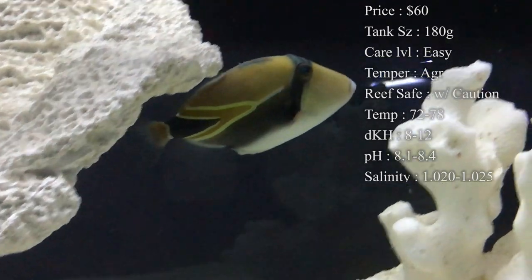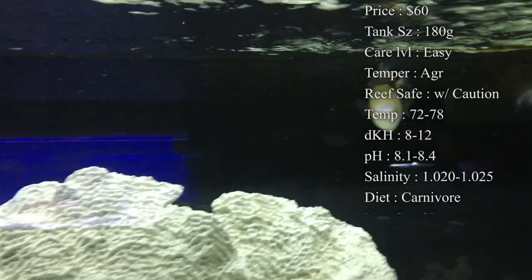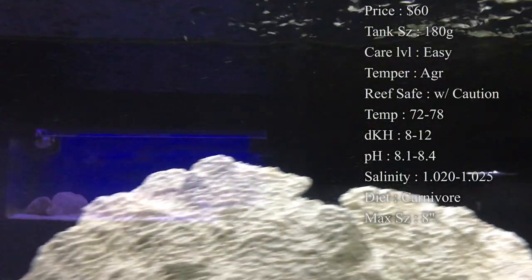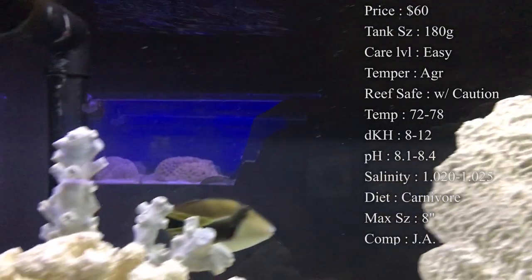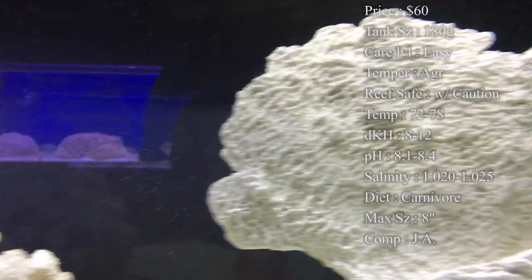Reef safe is definitely with caution. Any trigger, they normally aren't going to pick at your corals, but they will eat your cleanup crew — your snails and your hermit crabs. If you're not feeding them perfectly every single day, every single week, he might see those guys as a snack. So just beware of that before getting him.